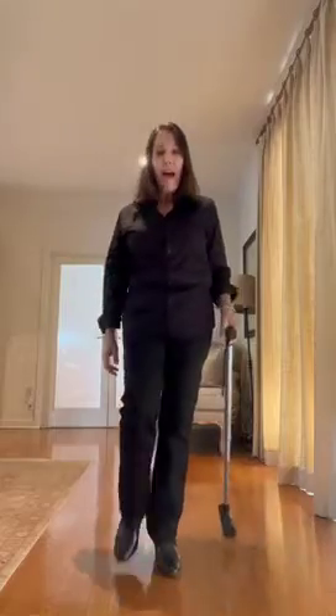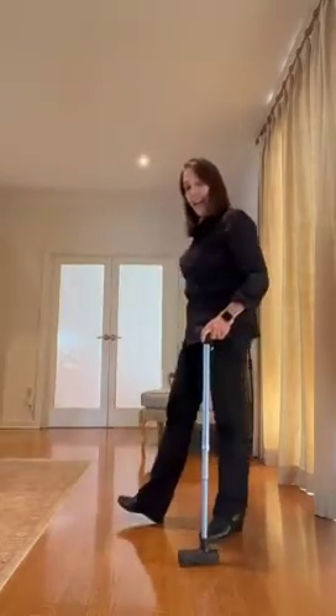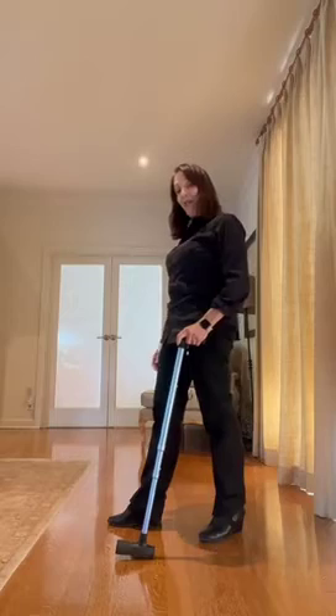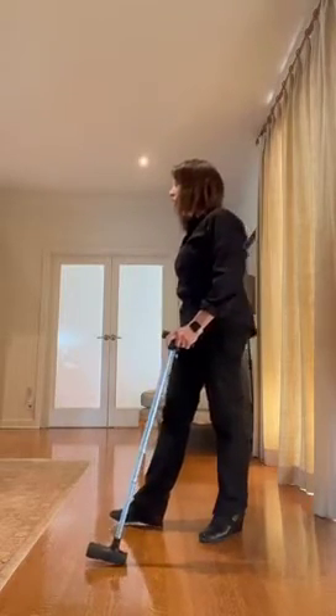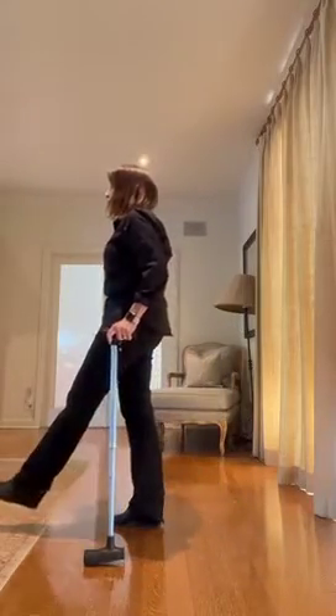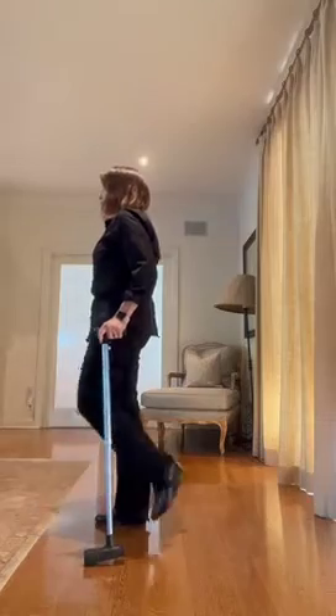It will maintain your upright posture, your balance, and your stability when you walk forward and even when you walk backwards — because the cane foot of the third foot cane is the only offset cane foot that maintains a second point of contact. So even when your leg swings forward and comes off the ground, you will still maintain your upright posture, balance, and stability.